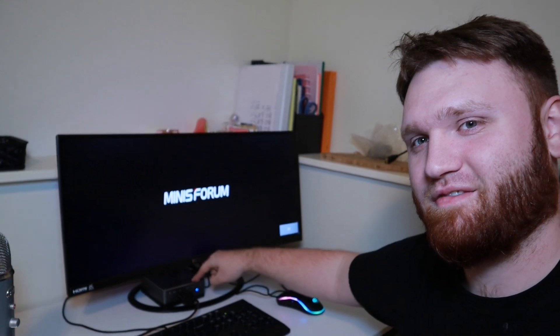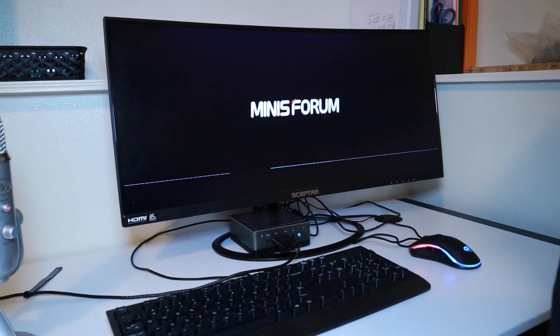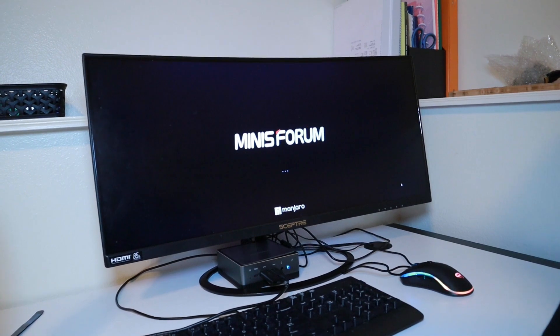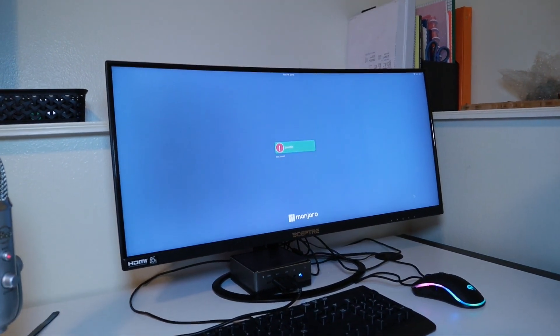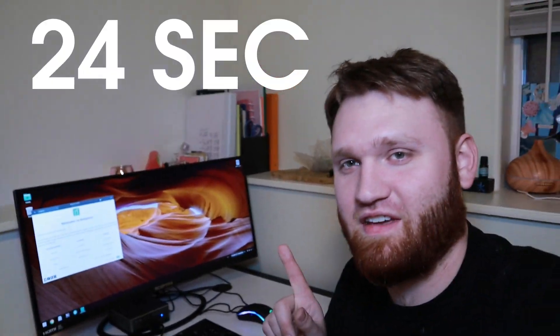I'm going to do a quick boot speed test so you can see how quick it boots. Three, two, one — click. It's booting. And you're in. Pretty quick — I'm not sure exactly how long that was, but I will have the time shown on screen.